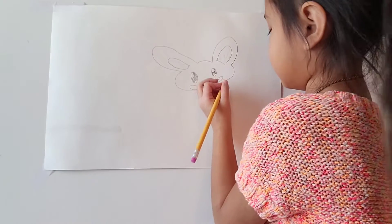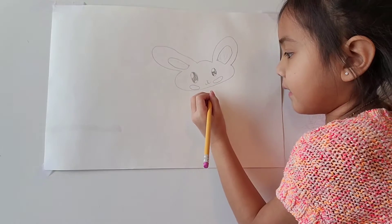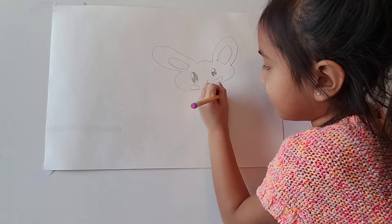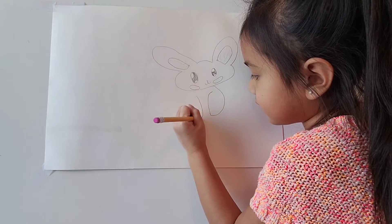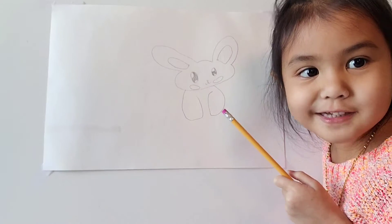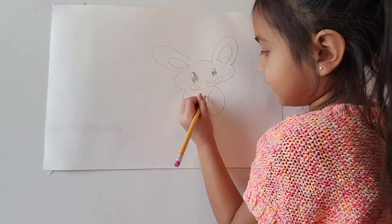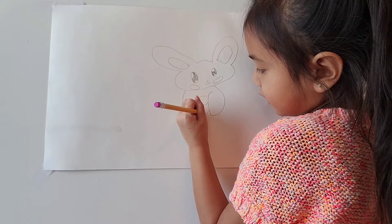And then draw this kind of body — draw this part first, then draw the other one here, the same as the other one like this. Don't worry. Look, it doesn't have any bellies. Then draw a curve right here. Now they have bellies — this is the belly.